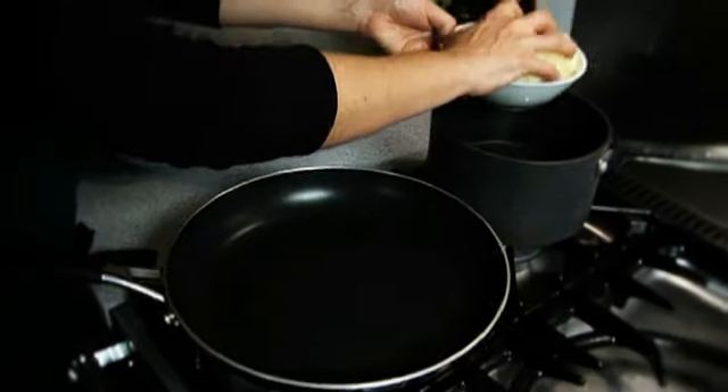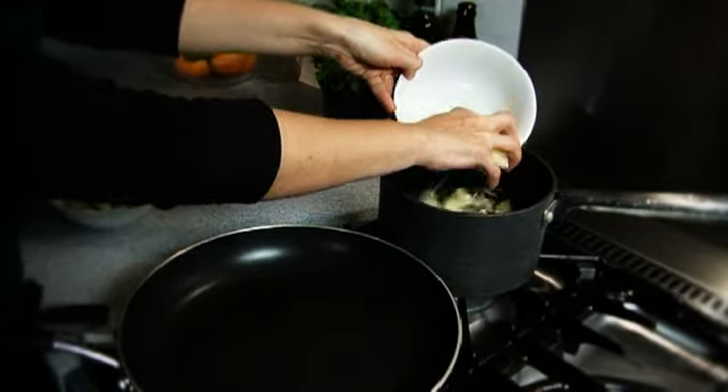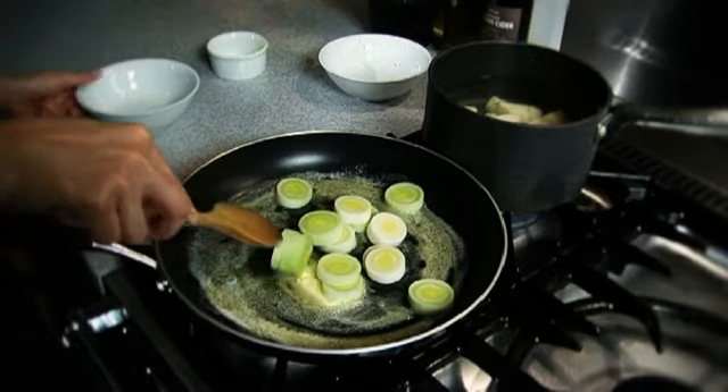Take the peeled, diced potatoes and put them into a pan of cold water, then cook until tender. Trim the leek and slice into rounds, then fry in the butter for a few minutes until softened slightly.